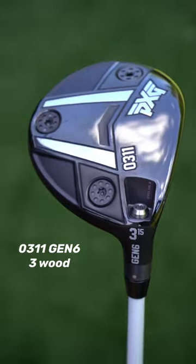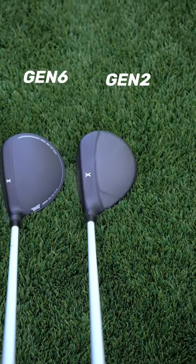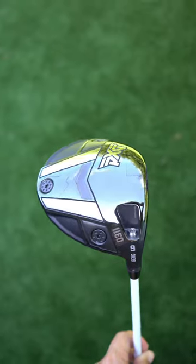Now for my three-wood, I've been using the Gen 2 still — I haven't been able to get past that model because I absolutely love that club. But these two look more similar than the last couple of models, so I'm excited to give it a try.